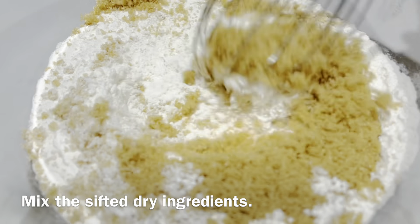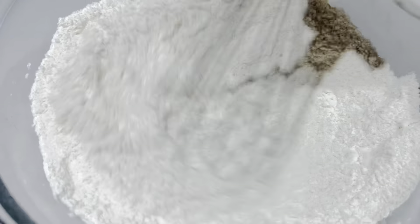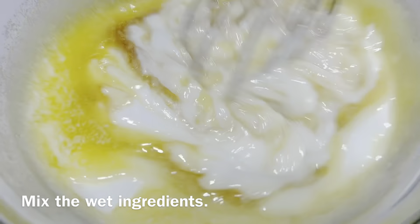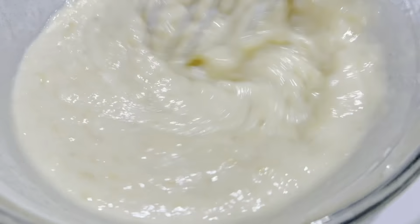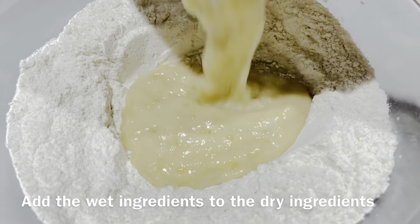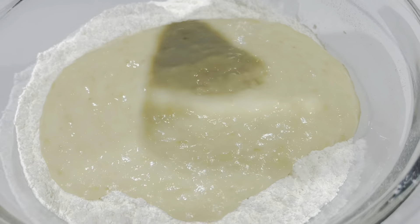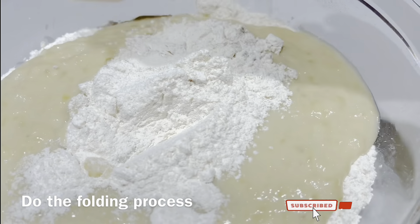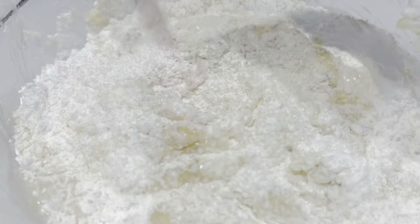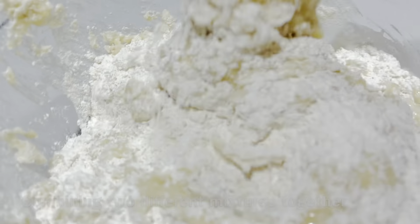Now, let's mix the sifted dry ingredients. And then mix the wet ingredients. Now let's add the wet ingredients to the dry ingredients. Do the folding process, combining the two different mixtures together.